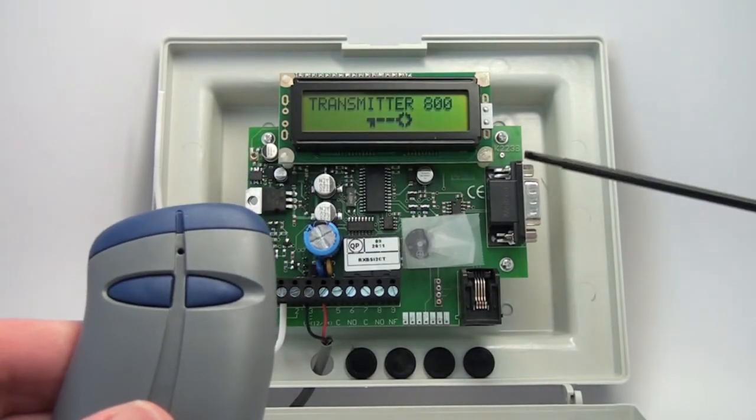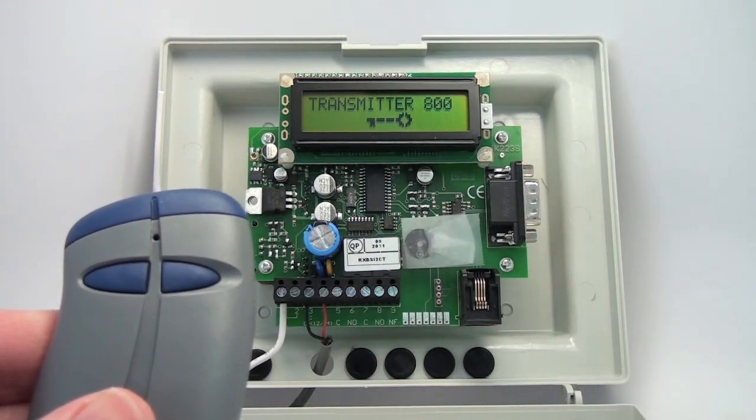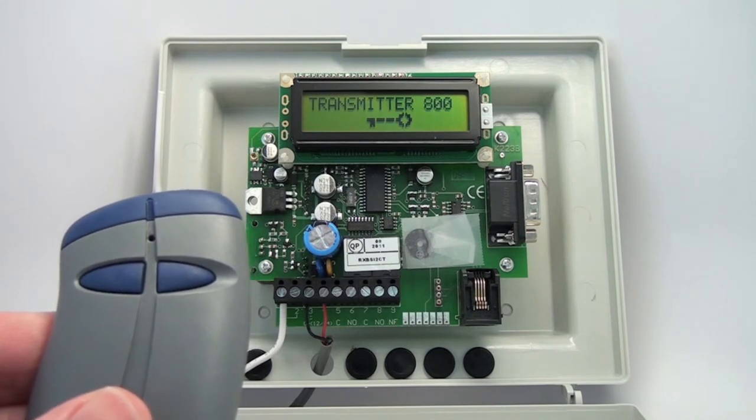We've got a little tape over the buzzer, and it'll buzz every time something happens — just to reduce the noise a little bit while we're going through this. You may want to do that too, it's a little annoying at times.